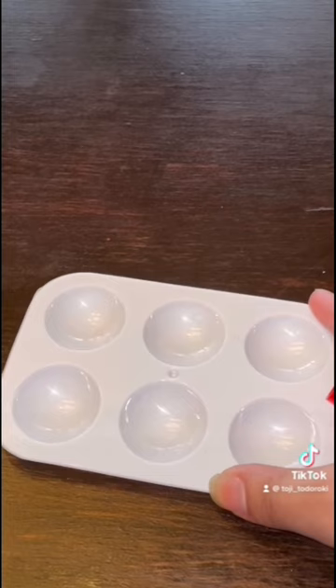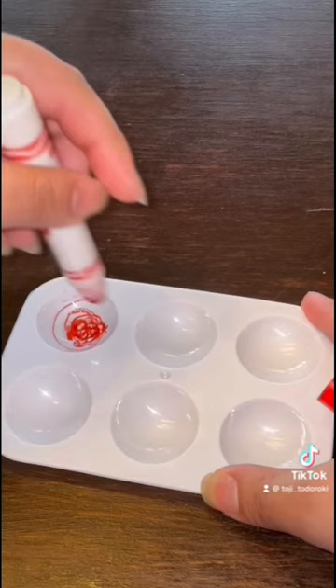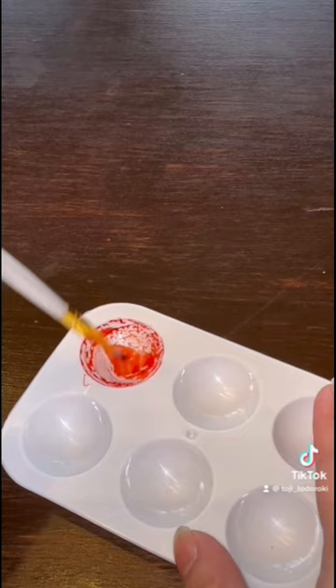First you color in the palette with marker. You can put as much or as little as you want. Then you add water and mix it up real well to incorporate everything. After that, you have watercolor.